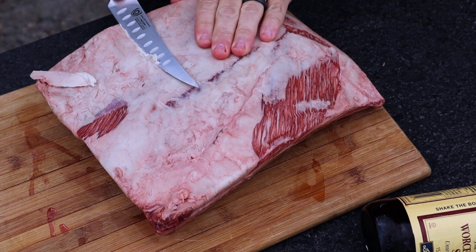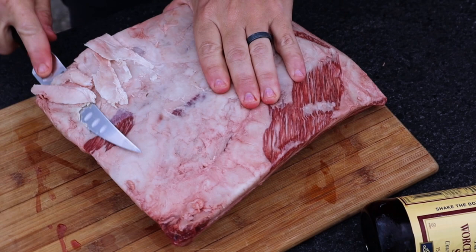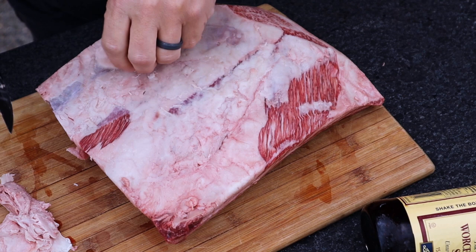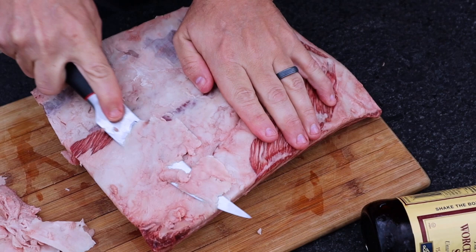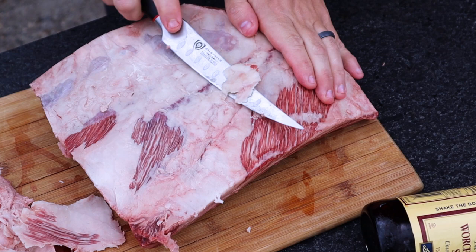First things first, I'm going to do a little trimming but not a lot on these beef ribs, and then we're gonna season them up. I'm also gonna show you a different binder I haven't used before but have seen other people do. I'm not gonna do a whole lot of trimming — because these are Wagyu, they're highly marbled anyway, so I don't think they need a lot of fat removed. The fat will keep them a little protected, but honestly I think these are gonna be great regardless.